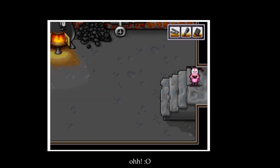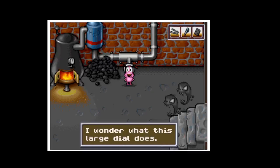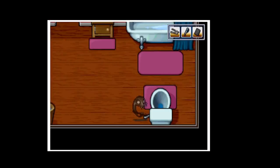I didn't know that the kettlebell would work. Let's just turn this thing on — I wonder what this dial does. I'll try to turn it. Sounds like the water's turned off. I can't place it anymore.